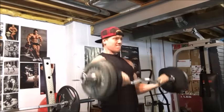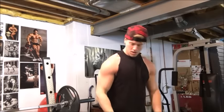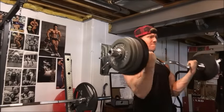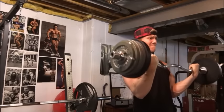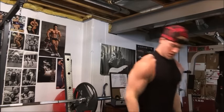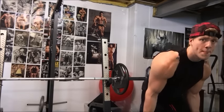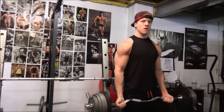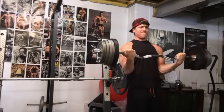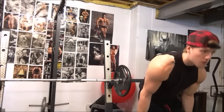Here we have 127.5 pounds. My body weight in this video is about 167 to 168 pounds. We've added another 10 pounds — this is 137.5 pounds right here. As you can see, I'm using a little bit of a cheat form and there's a little bit of sway in my curls, so it's not a completely strict curl, but I try to keep them fairly strict. Here we've added another 10 pounds, so this is 147.5 — it's getting pretty heavy.